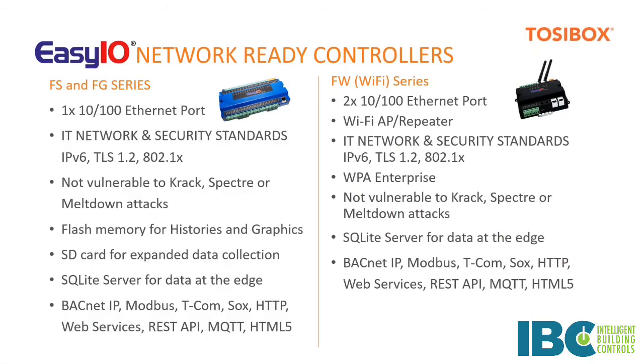Hi folks, and thanks for joining us today. Very quickly, I just wanted to touch on a few key things about EasyIO before we turn it over to Brian and Jerry to give you a live demonstration. If you aren't familiar with EasyIO controllers, one of the most important components of these appliances is the ability to meet networking and security standards.